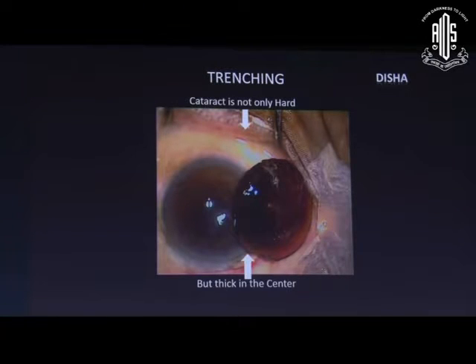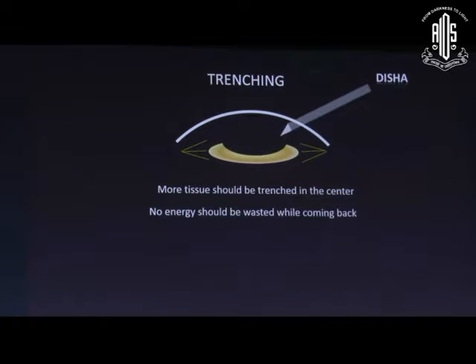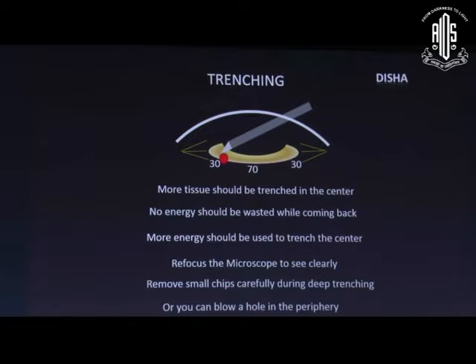The nucleus is harder and thicker in the center, so more tissue needs to be trenched there. When coming back, no energy should be wasted — more energy should be used during trenching in the center. Every time we need to refocus the microscope to see clearly during deep trenching; otherwise we may create a hole in the posterior capsule. During deep trenching we need to remove small chips very carefully.